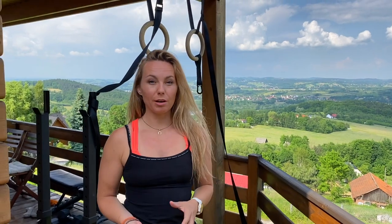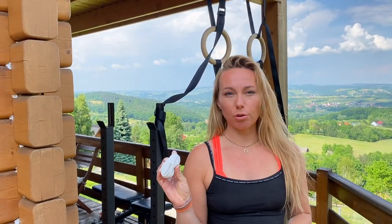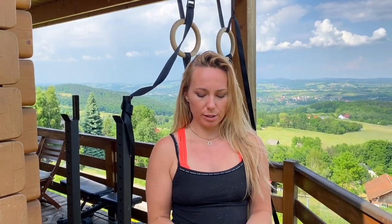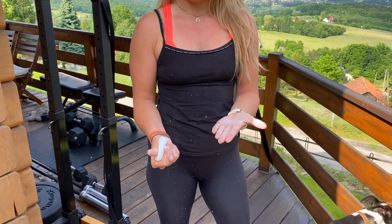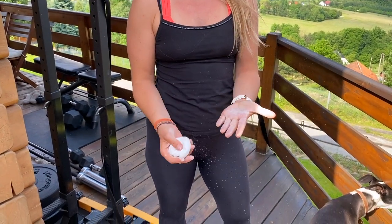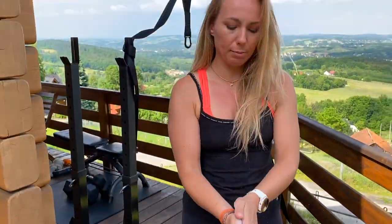A common question is whether you should wear gloves to help with grip — personally I would say no. I've seen gloves slip off people in the past, and what you actually want to create is calluses on your hands over time so you don't have as much pain. One thing worth investing in is a chalk ball or some chalk; some people use liquid chalk. This helps prevent slippery, sweaty hands as you train so there's no risk of slipping off.